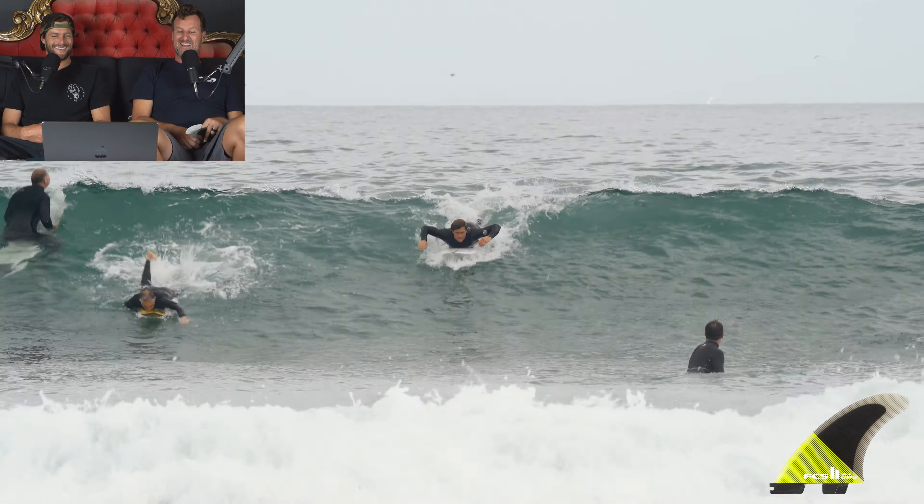Tighter turns — kind of go top to bottom a little easier. Yeah, like that was a nice tight round turn. That was a moment where I was like, okay, here's the difference. It fit in the pocket a lot better — having less rake in the fin gave me a slightly earlier release.